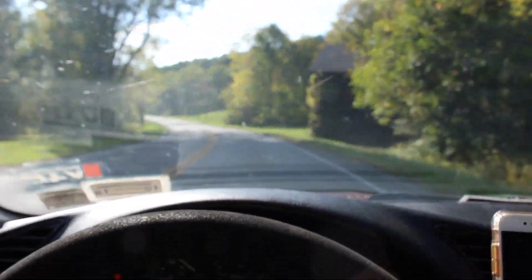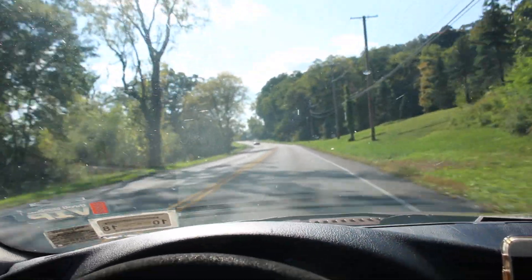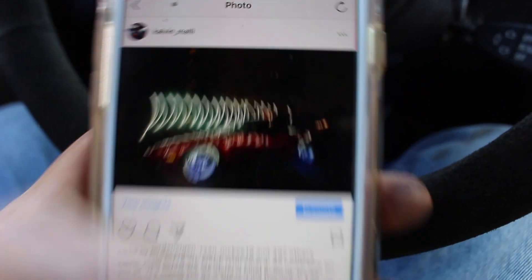Damn, this thing is slow! Make sure you guys follow me on Instagram. Easy enough, man. Got a rad picture right there.